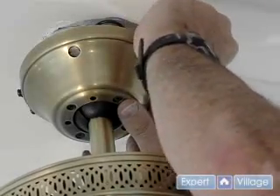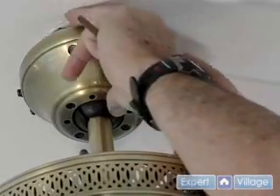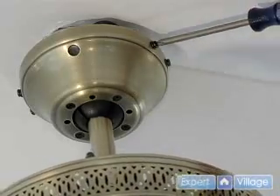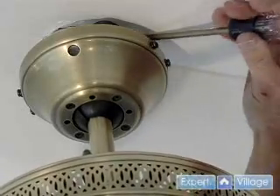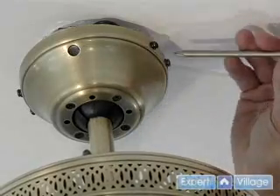Start it by hand — we don't want to cross-thread anything. They do have a lock washer, so once they're tight they're not going to loosen on us. And because it is so tight, I'm going to tighten this one by hand, and we'll tighten the original one by hand too.